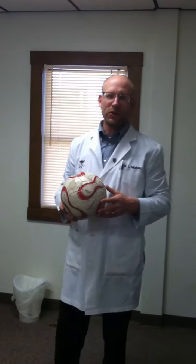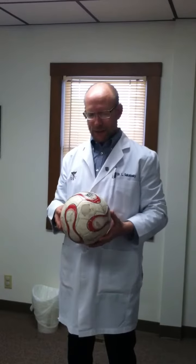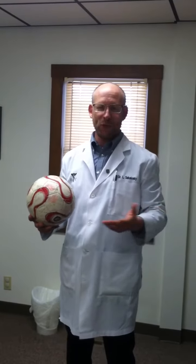Hello, this is Dr. Sokolowski. I want to talk to you today about an important issue. A lot of people are concerned about concussion, and the heading of the soccer ball is definitely one of the reasons why. I played NCAA Division II soccer, and I've headed the ball on many a wet day, and I'm quite confident I have some damage over the years.